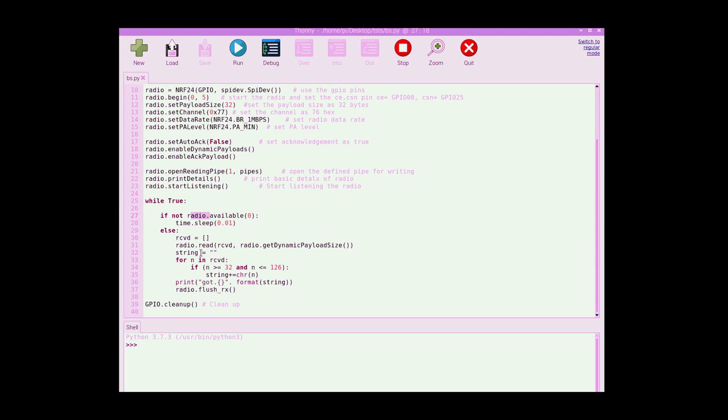If the radio has an available packet, we declare an empty buffer to store the received data, then use a read instruction to read the data and store it inside the buffer.